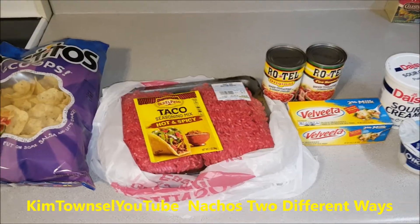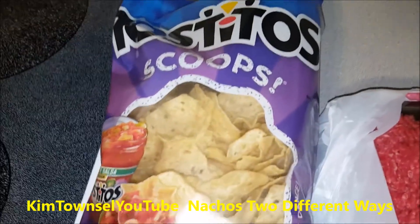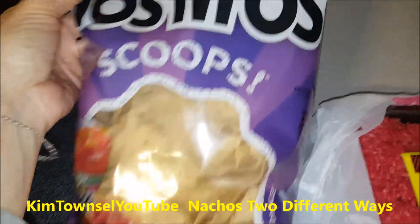These are some of the possible components. Of course you have to have chips. I'm going to use the Tostito scoops because they hold more stuff.